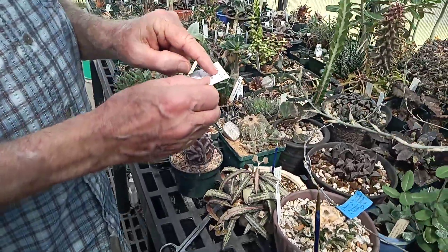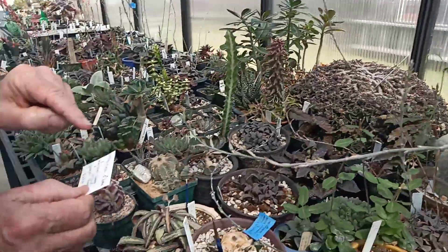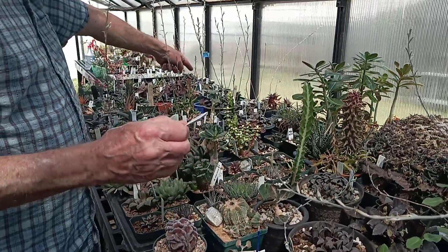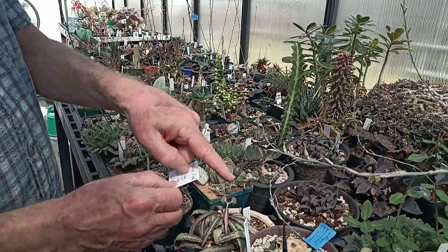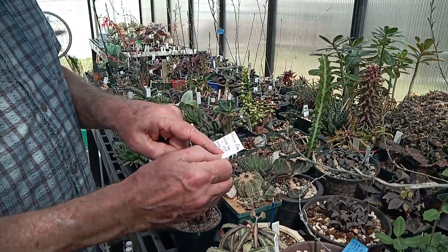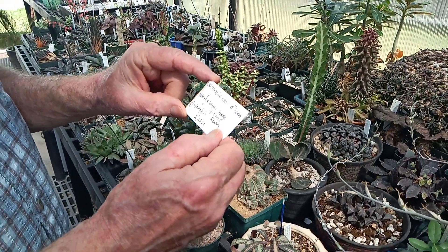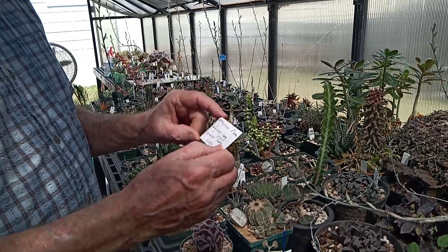This is White Trash Aloe — that plant — crossed with this plant, which is a retusa crossed with a berry, and that crossed with a springbok — this springbok right here. So this is the pod parent I'm taking from. I'll know all that information, which is totally useless if you just like the looks of the plant, but very useful if you want to make it again. That's what you call geekdom.